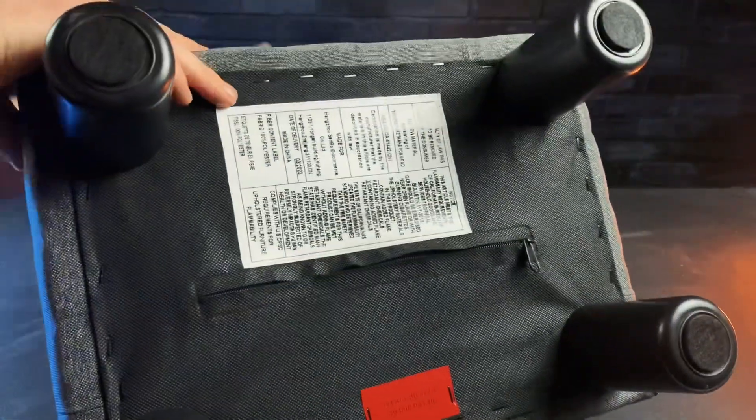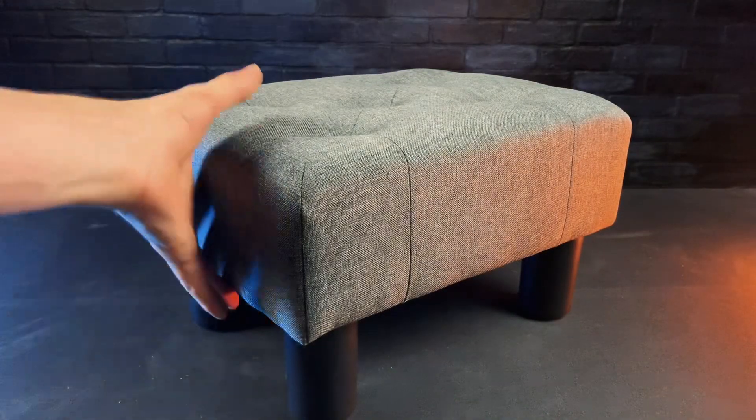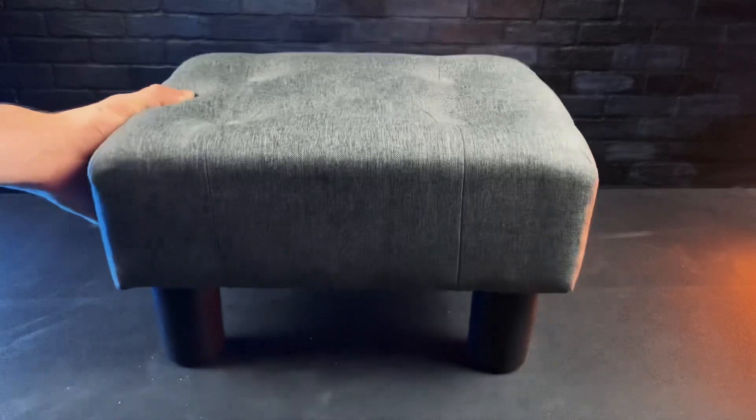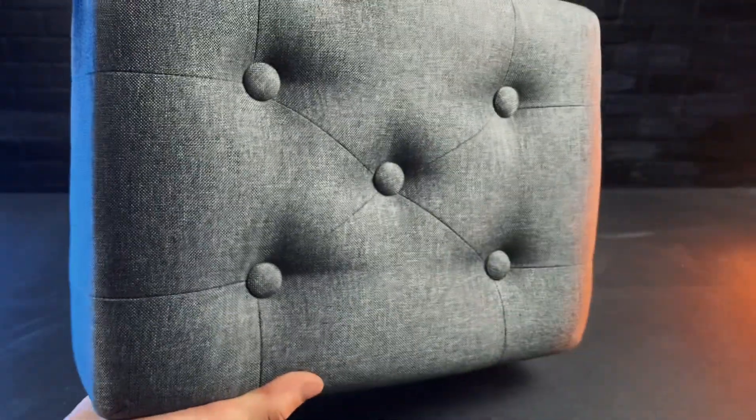It also has this kinda secret zipper pocket at the bottom where the legs were packed. Whether you want a comfy cushion for your feet while you lounge on the couch, or a sturdy stool while you're busy working at your desk, this is great for either occasion.